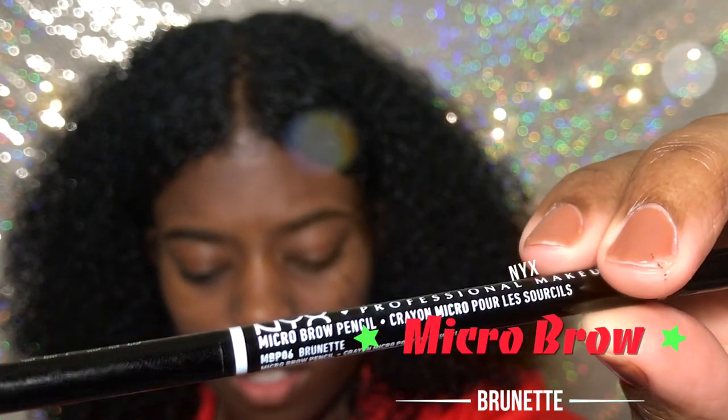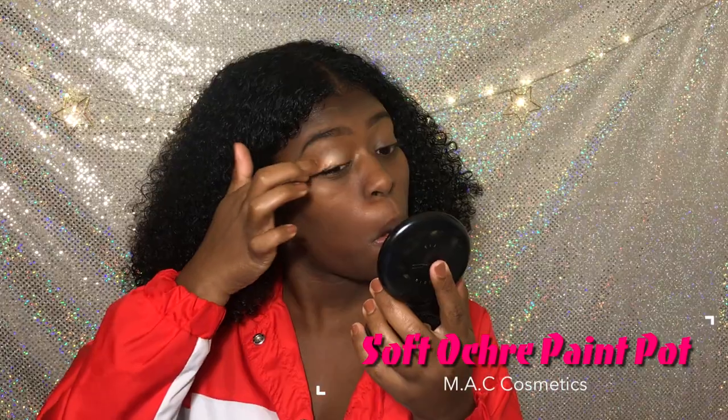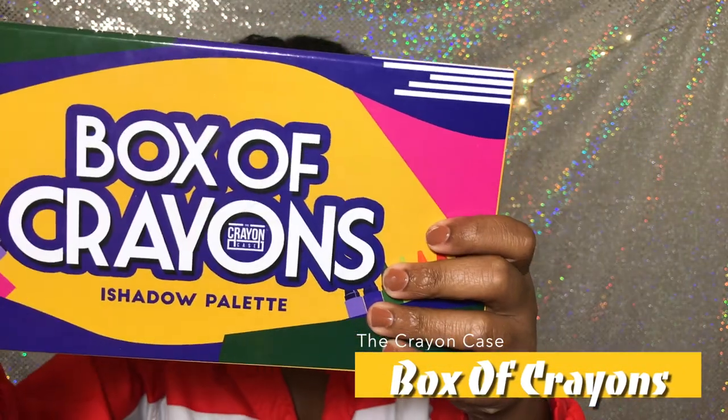Then we're gonna use the Microbrow Pencil in Brunette — mine was broken, I need to ask questions. But we're using the South Ochre Paint Pot — that's my primer for today. Use whatever you've got y'all, you don't need to spend like $20 on this. I'm just extra.